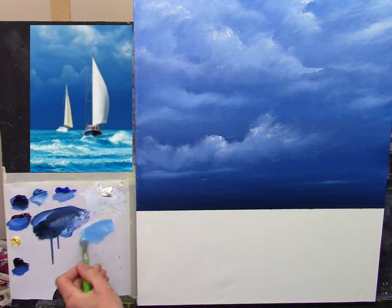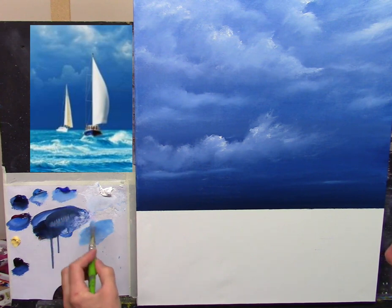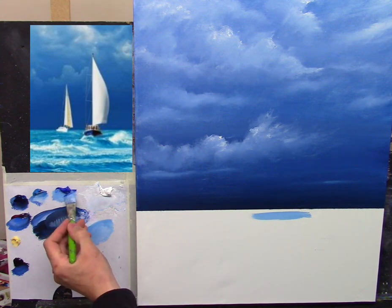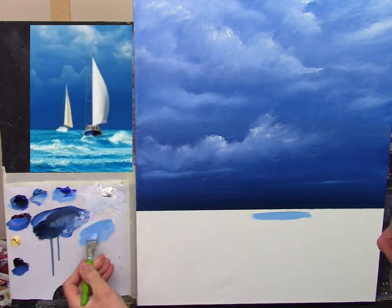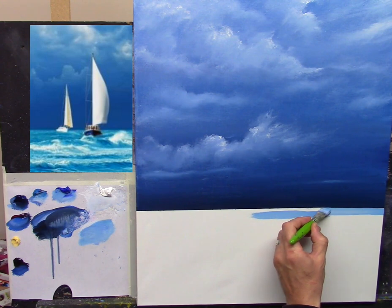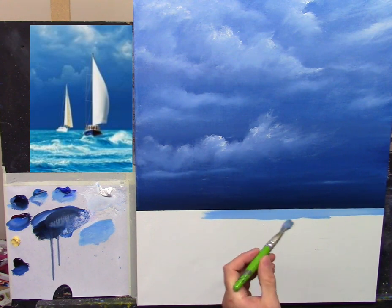Cerulean is a wonderful turquoise kind of ocean color. I'll take a hint of cobalt just so it's not too green. Let's mix that up and put this across. Maybe a touch more cobalt, perhaps a hint of phthalo.